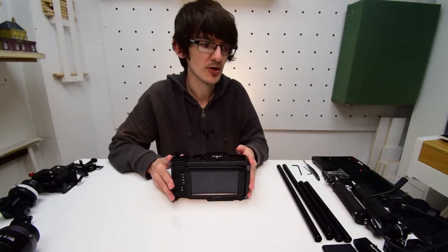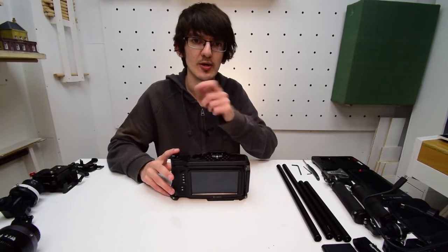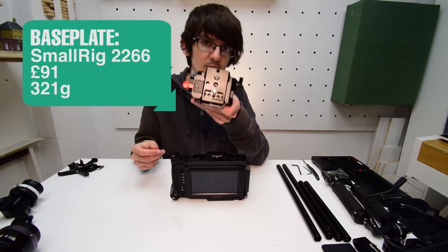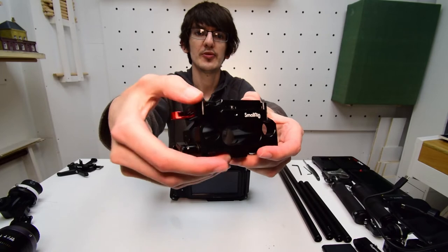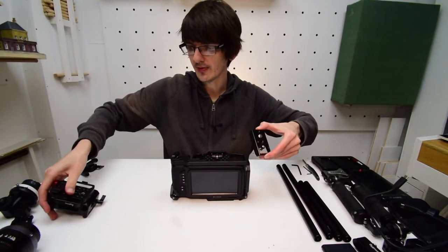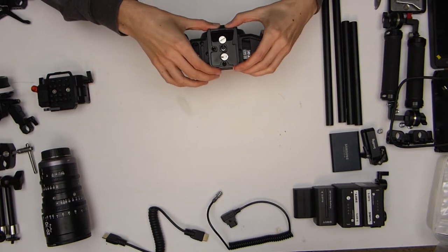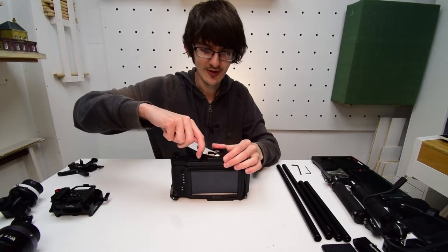Before we turn it over we're going to add a quick release plate so we can mount it to either a rail system or onto a tripod. The camera in front of me is on a Manfrotto tripod that uses a 501 plate, and SmallRig does their own base plate with a Manfrotto 501PL plate. We unlock the lock lever, hold down the black lever, and slide the plate out. On the quick release plate we have a 3/8 screw and a quarter inch that match the two holes in the centre, so we'll just screw them on using a screwdriver or a knife to tighten.